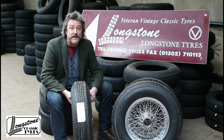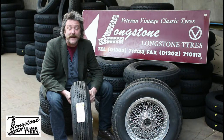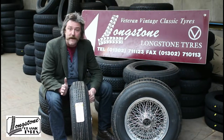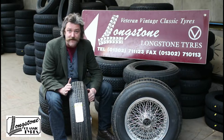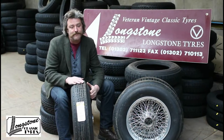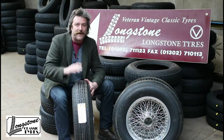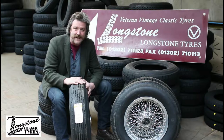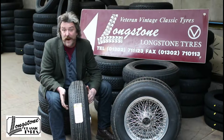The Mark 6 Bentley left the factory fitted with a 650-670-16 India cross-ply tyre, which is no longer made. However, the R-Type Bentley was fitted with a 670-16 Dunlop RS5, which is still made today. The Mark 6 and R-Type are very similar cars, and out of the cross-ply tyres available in this size, the Dunlop RS5 is by far the best.